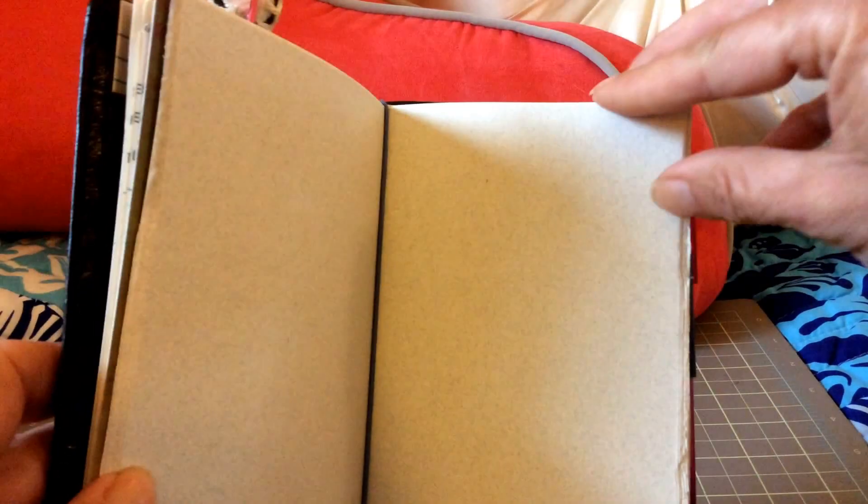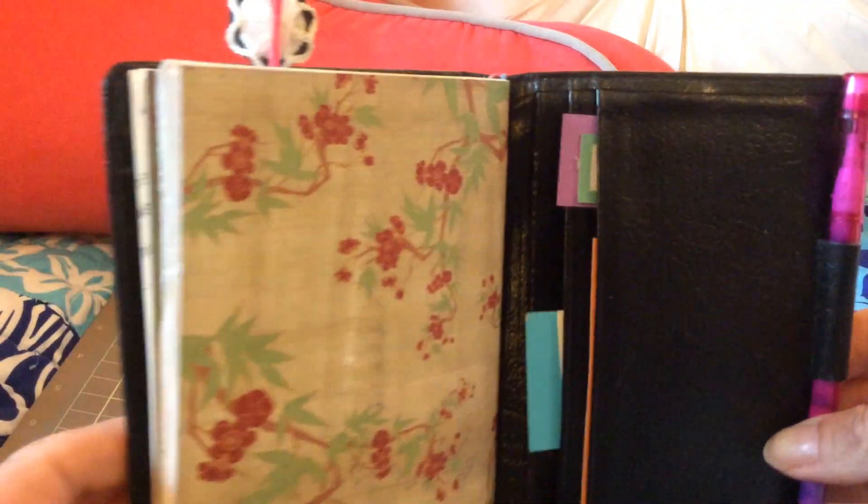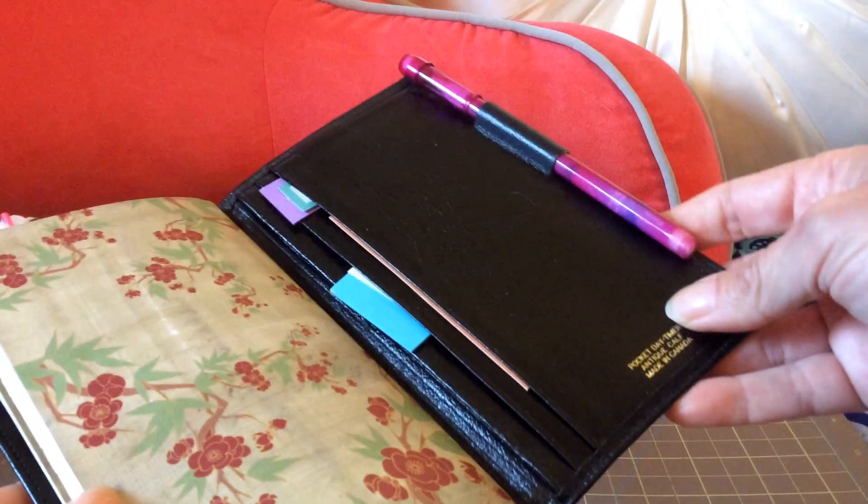The elastic runs around down the spine holding the pages in, so if I wanted to I could easily pull them out and use them as a whole piece of paper instead of as half pieces. This was kind of a fun project, and I didn't want to ruin the book with holes since I wasn't sure what I was going to use it for.